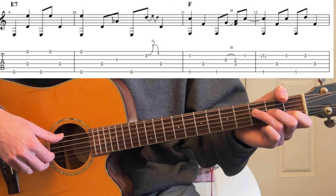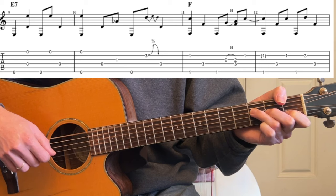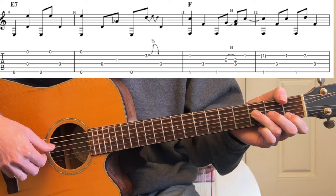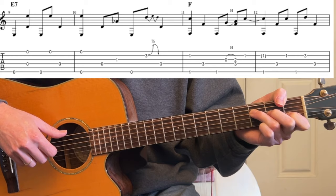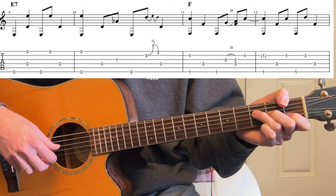Then F — and if the 4th string is kind of muted, that's fine when you're doing that move. F with the thumb. You could just bar it, but then we can't do this hammer-on that she's doing. So try this: bass with 2nd string, bass, bass. And then right before you do the bass — or in between the basses — you hammer-on, and you land while you hit the thumb.